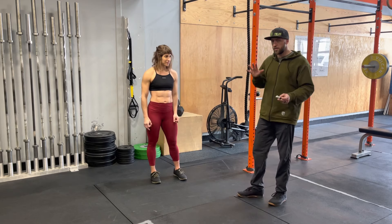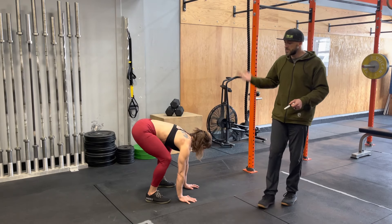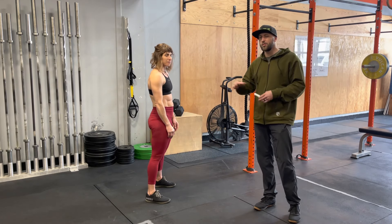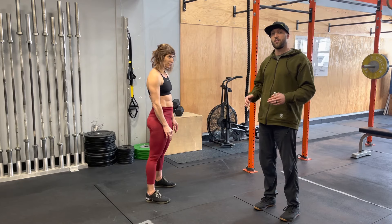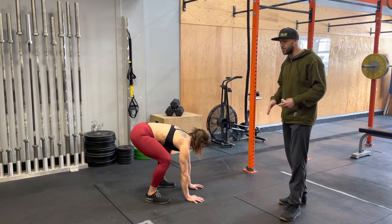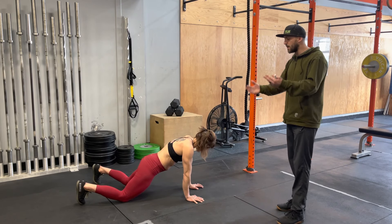Now the first part of this movement — Steph is going to place her hands on the ground. A lot of the time people do some weird things where they walk in, walk out — all sorts of funny things. When your hands touch the ground, they're glued to the ground. Think of them like that. Steph's hands go to the ground — they're stuck in the mud. Now she's going to kick her legs back out.